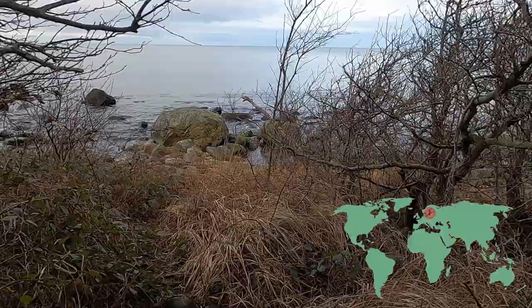Today we're on the west coast of the island and we're going to paint a waterfall called Pissebecken.